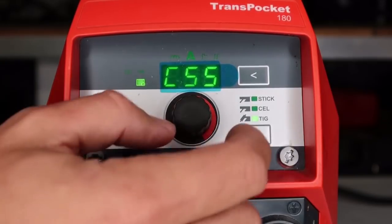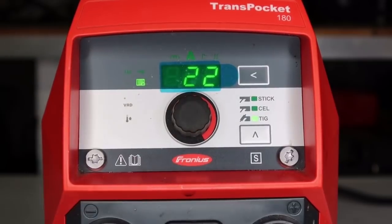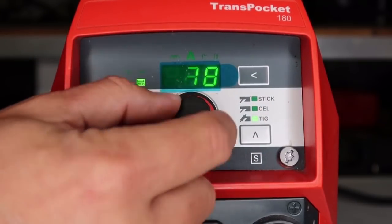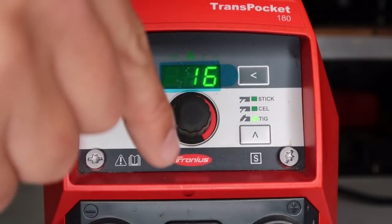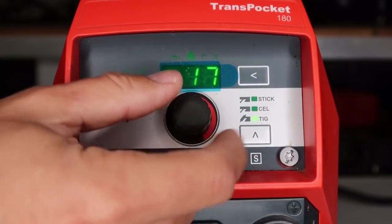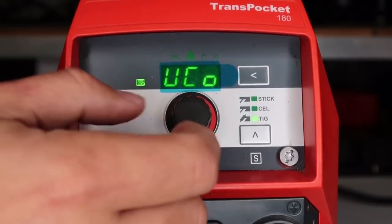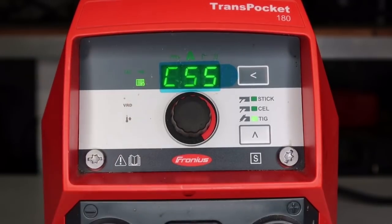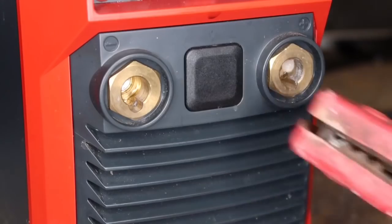That could be one reason your machine's shutting off in TIG mode. The other setting is a voltage cutoff just like the stick version — maximum is 22 volts. If you increase your voltage, which is your tungsten-to-work distance, the machine will automatically shut off when it goes above this threshold. So there are two settings to check — turn them up or turn them off for the TIG comfort stop and your problem with the Trans Pocket or AccuPocket 150 shutting off is gone.